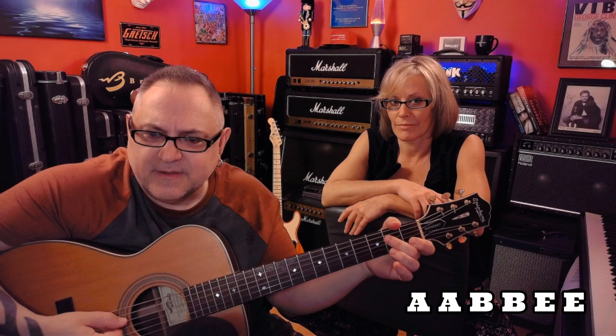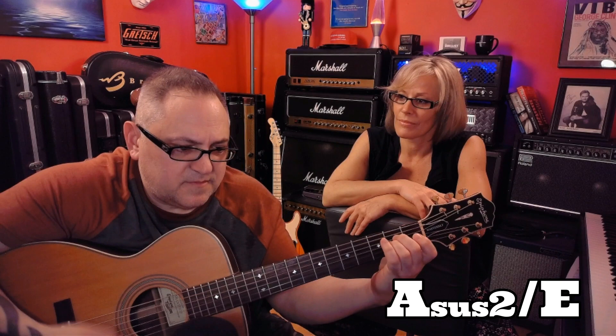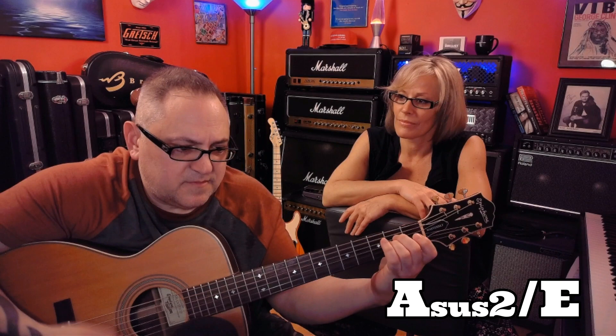If you want me to — like an A sus 2 over E. Closer to a B sus 4, with an F sharp as your bass, but the E is kind of still ringing, so it's a B sus 4 over E. Get closer to A. A, A, B, B, E, D.